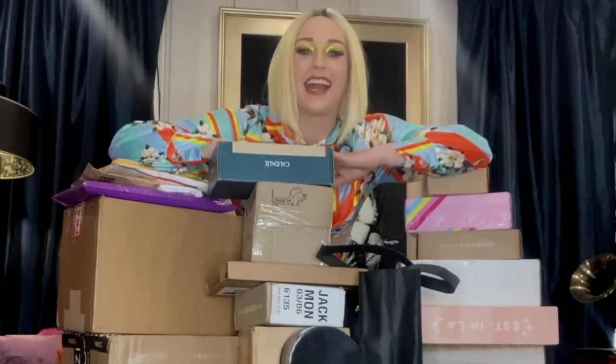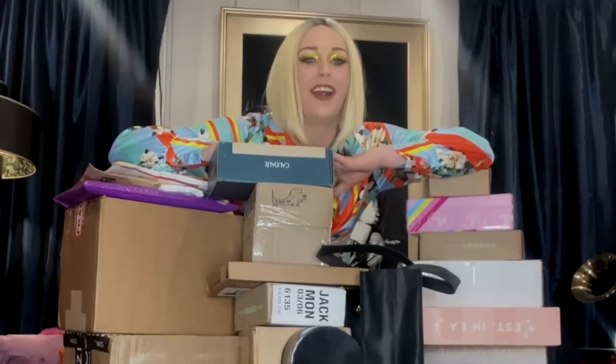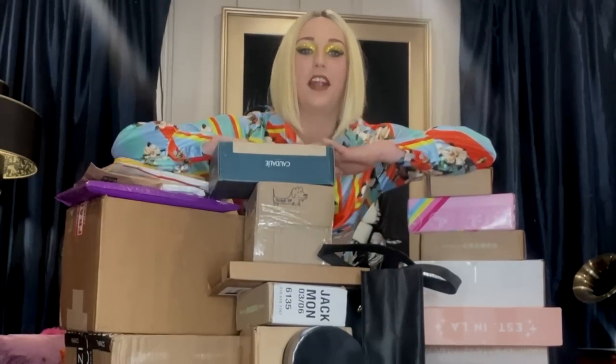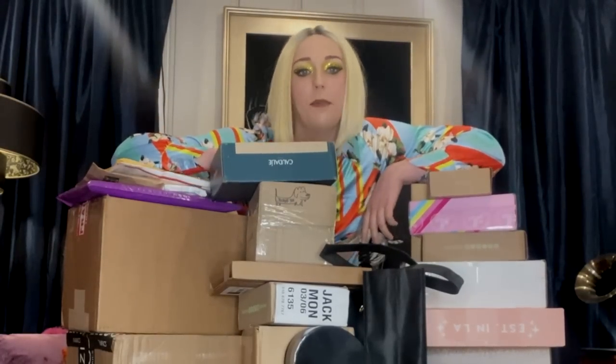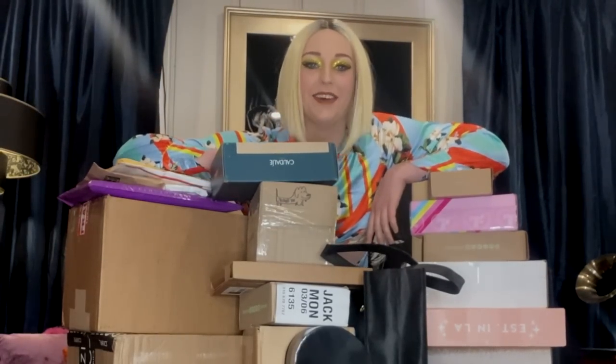What's up buds and welcome back to my YouTube channel - you already know what time it is, it's time for an unboxing! Grab your joints, put your lighters up because Miss Ganja is in the house.